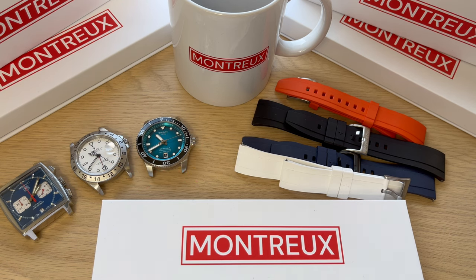These straps are from a newer company called Montreux. The straps are premium FKM rubber straps in different colors and sizes, and I even got a coffee mug. Full disclosure — Montreux did send me these straps and a mug and I get to keep them, but I want to give you an honest, fair review here on Time and Crown channel.